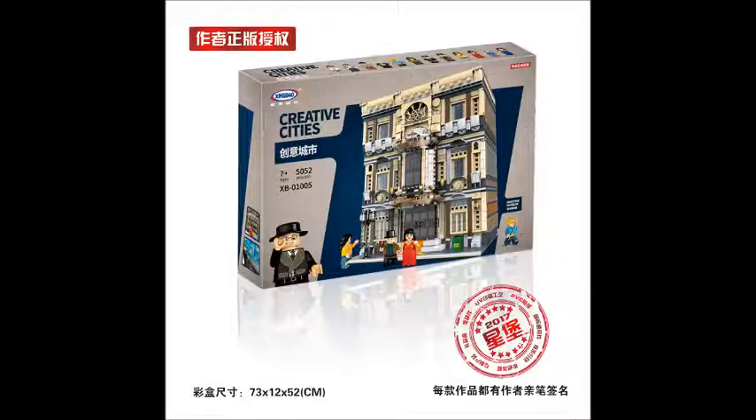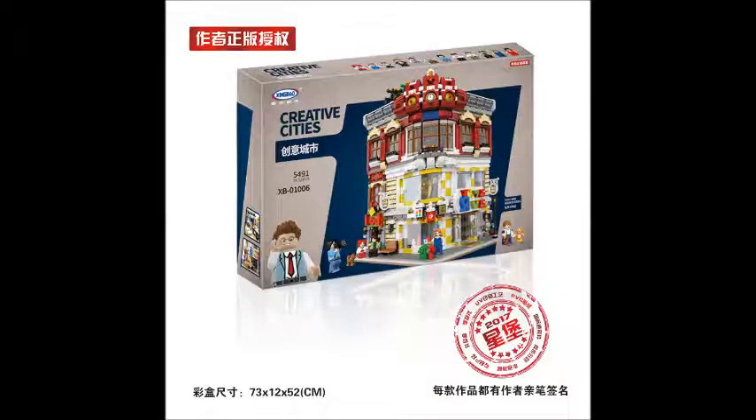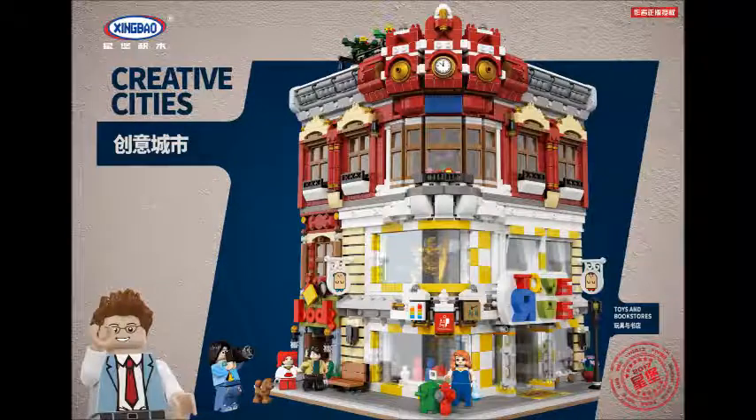There are still more other sets from Xingbao, but they are not under the category of Zhonghua Street. I'll still share them with you. Here is one of the sets from the Creative City line — a Maritime Museum. And the next Creative City set is a Toy and Bookstore. The design is also quite interesting and very colorful. I'm still considering getting these two sets — what do you think about them? Do you like these sets as well?